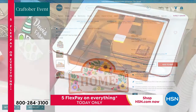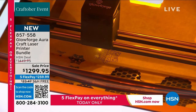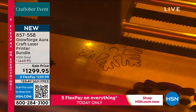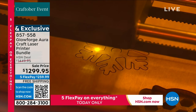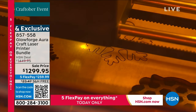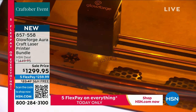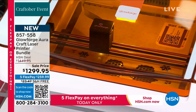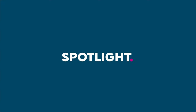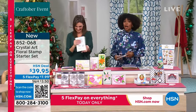Also coming up, we've got a look at the Glowforge Aura Craft Laser Printer — it's a bundle with lots included. It's so exciting because you can let your mind create whatever you like on virtually any material: etched wood, leather, everyday fabrics, food, sweatshirts, coasters. Think about all the great gifts you could make and customize for other people.